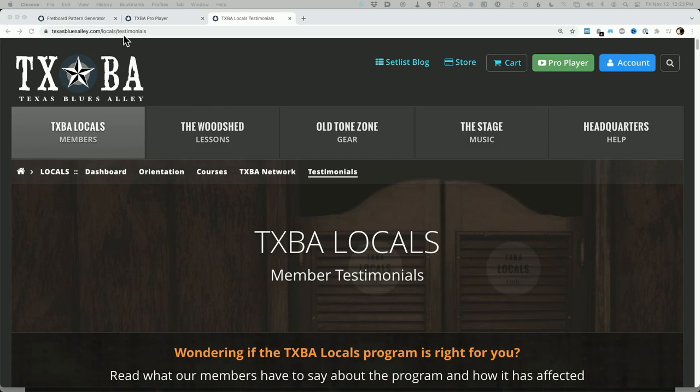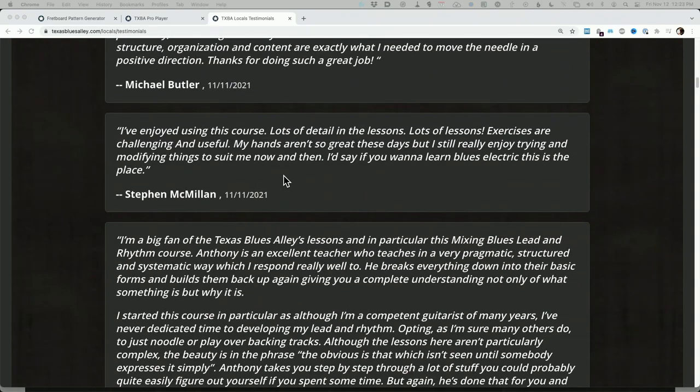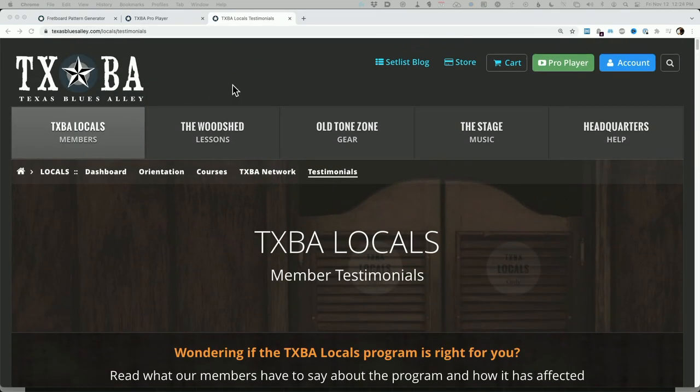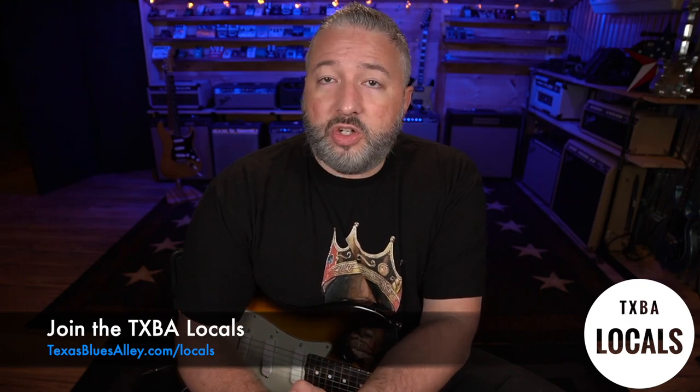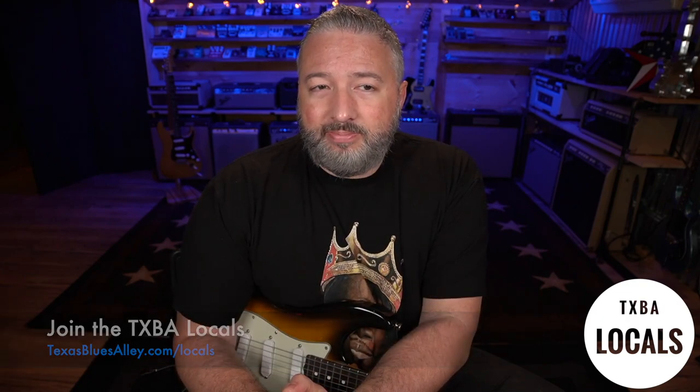You should join our Locals program. If you go to texasbluesalley.com/local/testimonials, you can read some of the things people are saying — people are really having good success with this course. This is the most in-depth course I've ever put out, the most time I've ever spent on a course, and it is the most guided approach to teaching fundamental blues rhythm that I think I'll ever put out, and maybe that you'll find anywhere. I hope this lesson was useful — please check out the Locals program if you're interested in this course, and until next time, thanks for watching.